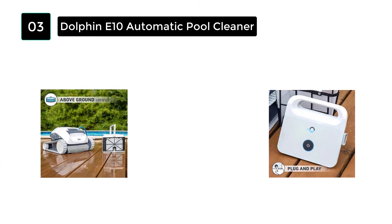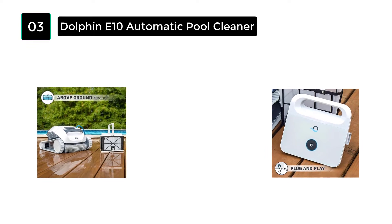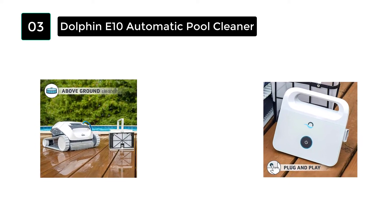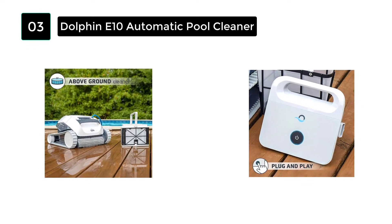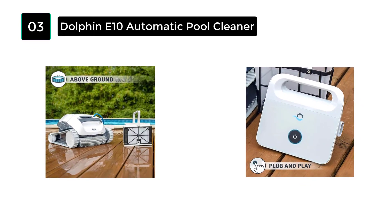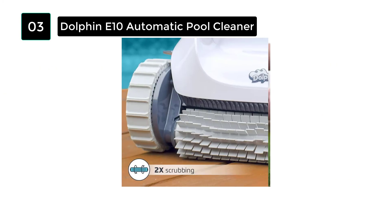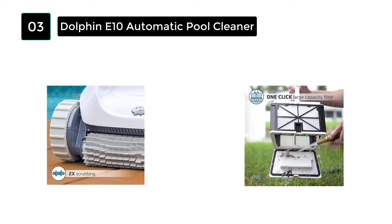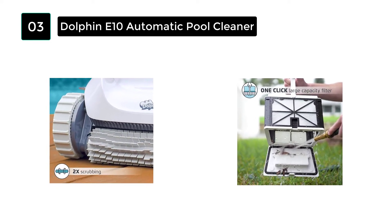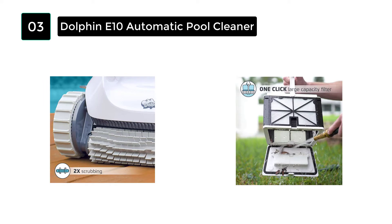Most owners of the above-ground pool think the Dolphin E10 is suitable for their pool. While this is no ordinary cleaner for the above-ground pool, it has better dynamic traction and improved wheels. The E10 is a lightweight pool cleaner that weighs just 13.7 pounds, making it easy to carry and lift without a caddy. It leaves the water out very quickly.